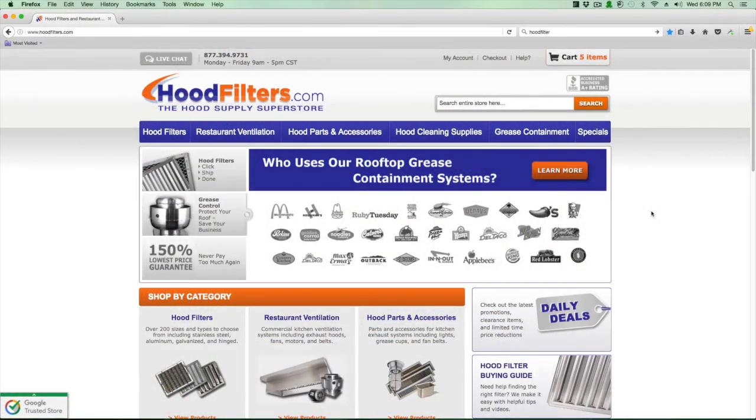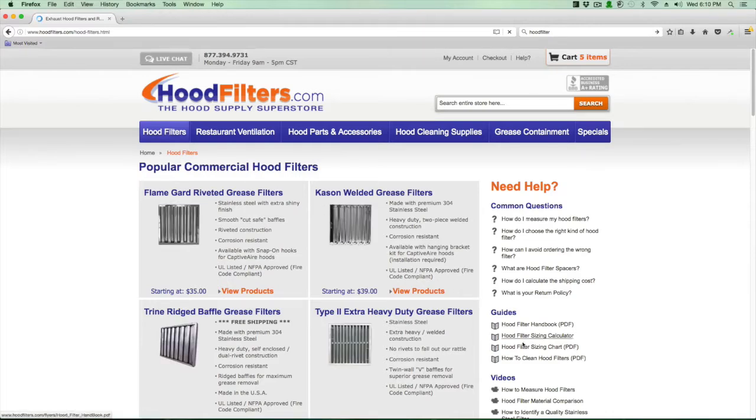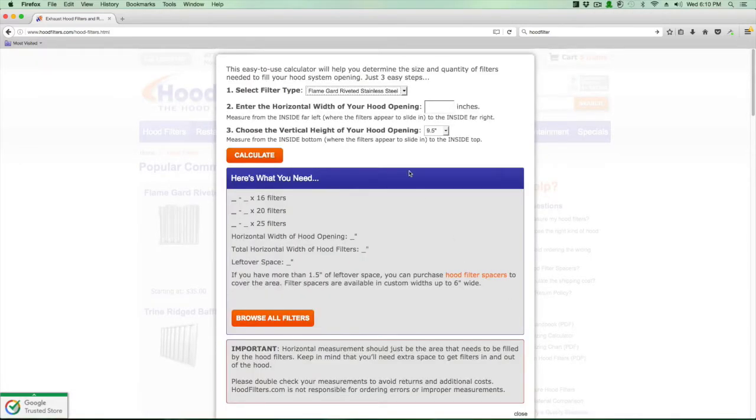With our measurements in hand, we use the hood filter sizing calculator. Go to the home screen and click on the hood filters category. On that page, on the right-hand side under the guide section, click on hood filter sizing calculator. When the calculator pops up, step one is picking what type of filters you want — stainless steel is by far the most popular, so we'll select stainless steel. We know our horizontal opening is 109 inches, so type that in, and the vertical is 19.5 inches, so select 19 and a half.